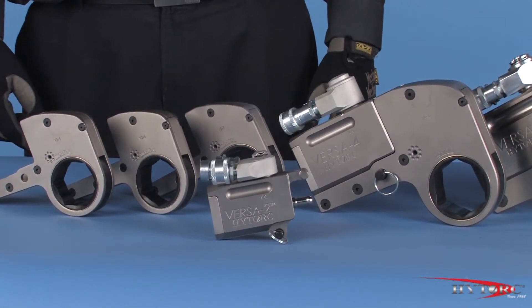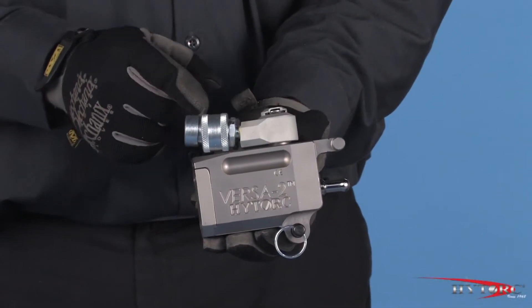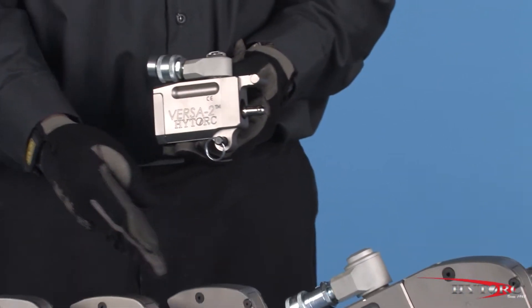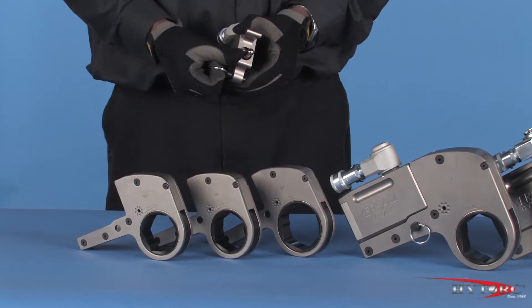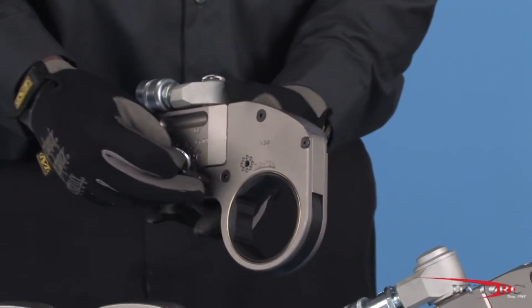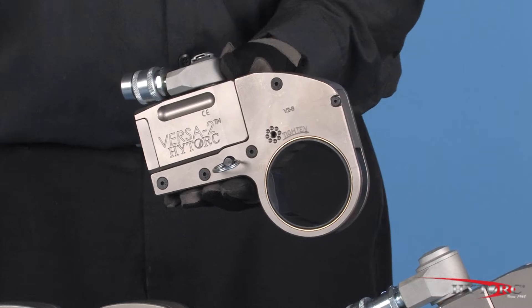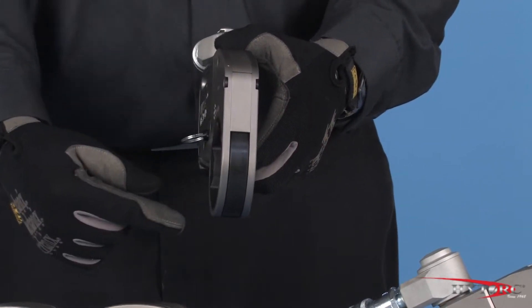The Versa is made up of two parts: the power head with its hydraulic cylinder and hose connectors, and one of a range of interchangeable ratcheting socket links to fit the nut or bolt to be tightened. These exchangeable Versa hex links can be quick-connected to the power head, tool-free, in seconds. The contoured profile and narrow radius of the assembled tool provides unequaled access in the most restricted spaces.